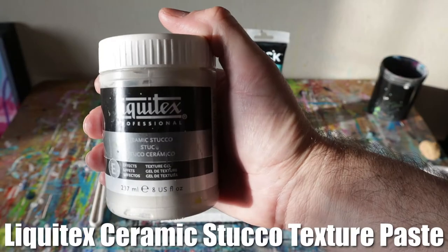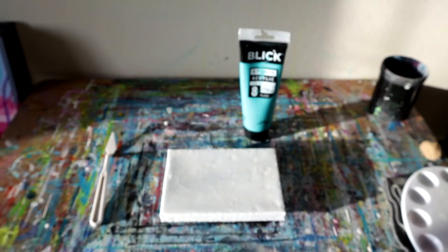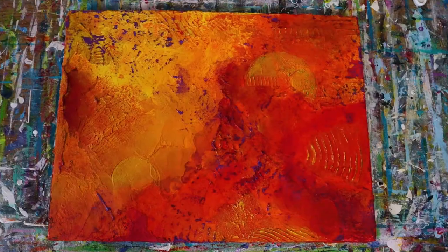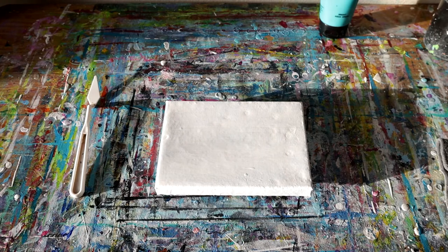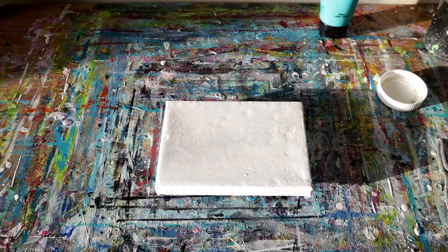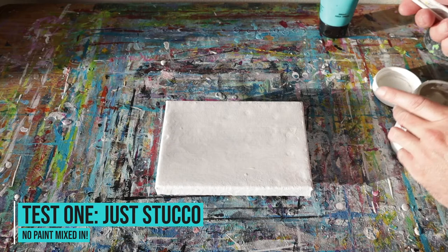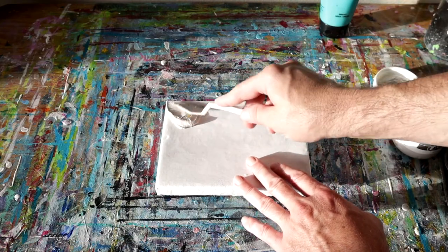Today we're going to explore a few different things about the Liquitex Ceramic Stucco Texture Paste that you can use in your acrylic paintings or abstract painting. I just recently used the Ceramic Stucco Texture Paste to create an entire painting with just that particular paste, and I did notice a few things you would want to know about. So let's start off by laying out a few different ways to test this — first by putting the paste on the canvas, then coming back to see what it's like to paint it when dry and not mixed with any paints.